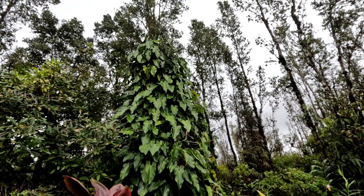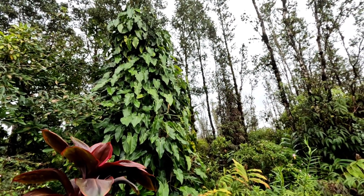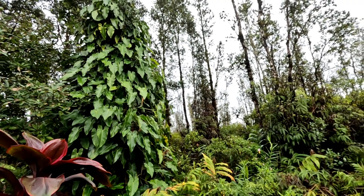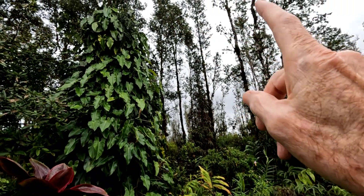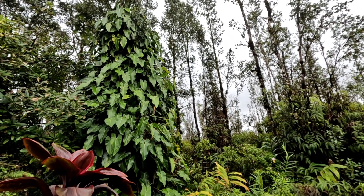It stayed very, very dark today. I'm shooting this video not very long after I shot the last one, and the sun was supposed to be up there somewhere — it never showed itself.